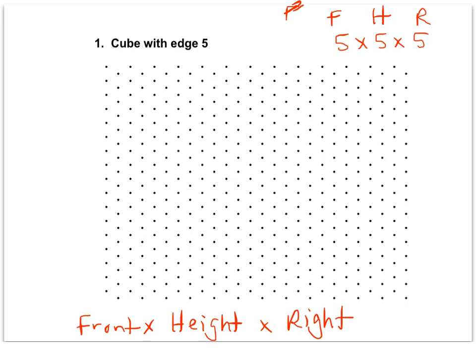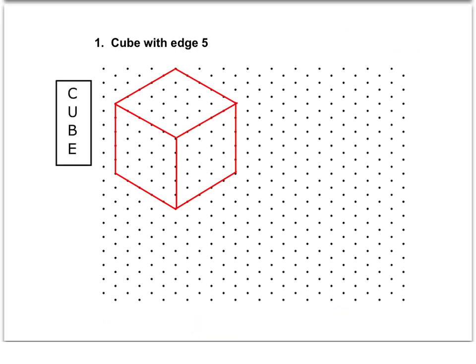The easiest way to begin this — I'm going to show you what it should look like and then walk you through it. If you want to try to draw this on your own first, pause the video and see what you can do. Otherwise, I'm going to show you the finished product and then walk through how we get it to look like that. So this is what it will look like — a cube with an edge of five. I'm going to write up here again: front, height, right, which I recommend you do for all of them. Then I'll show you a good strategy for drawing these if you're new to this.